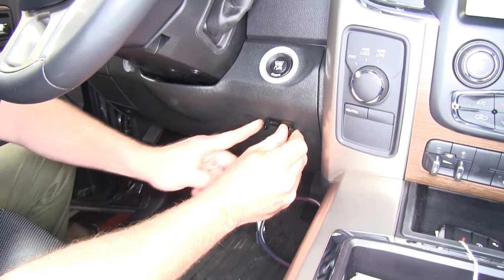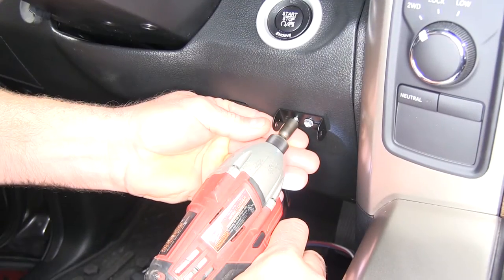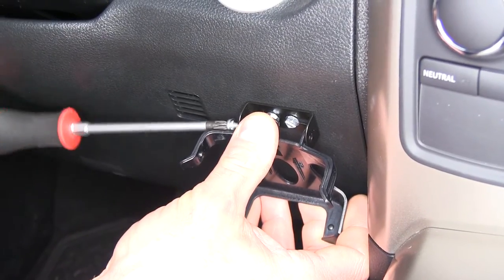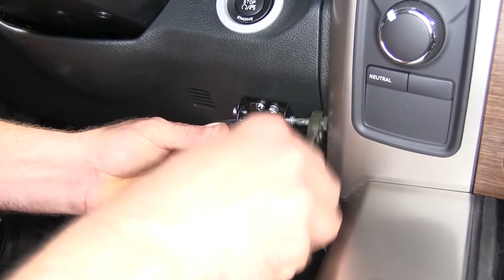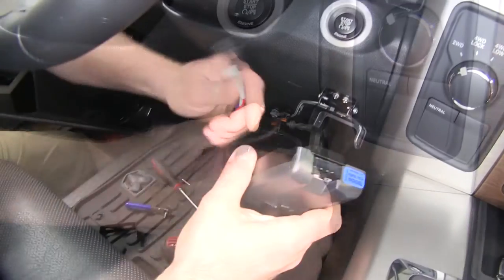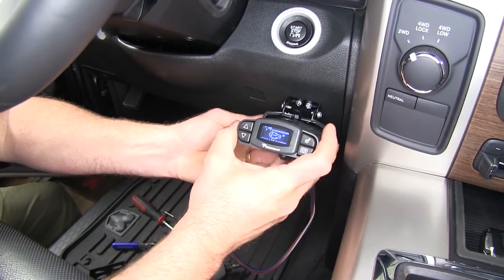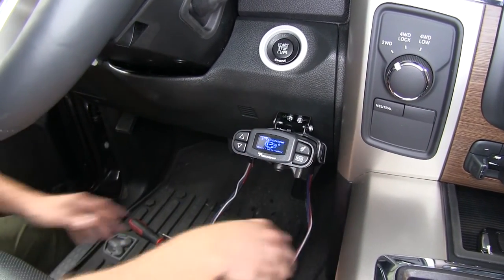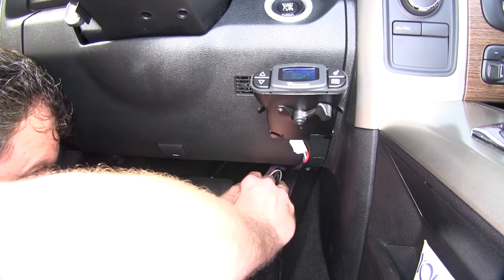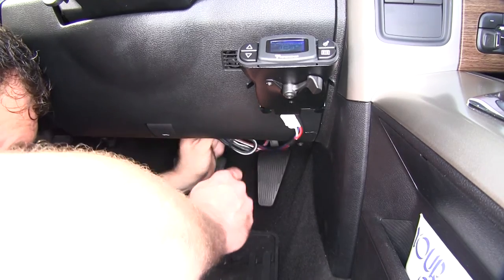We're going to mount the small metal bracket to the dash with the supplied self-tapping screws, then take the plastic quick connect bracket and place it in there. Once you get the screw started, if you have trouble you can always drop the panel back down, attach the screw, and put it back up. We'll take the other half of the plug, snap it into the back of the controller — as you can see, it came alive. Slide it into position, then take a couple zip ties to tie up the harness and trim the excess, keeping it out of the way and off the floor.